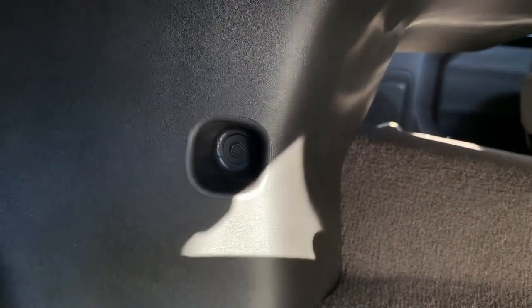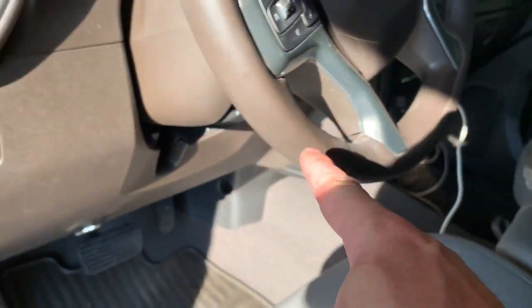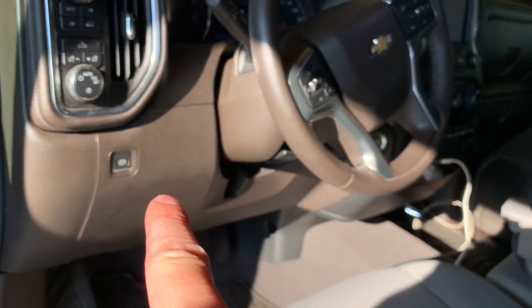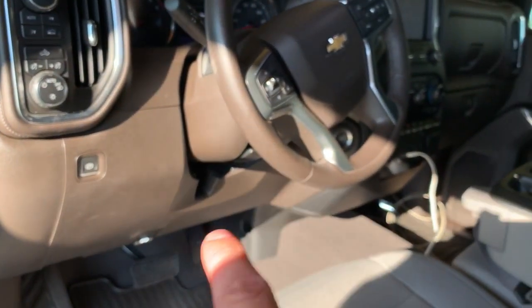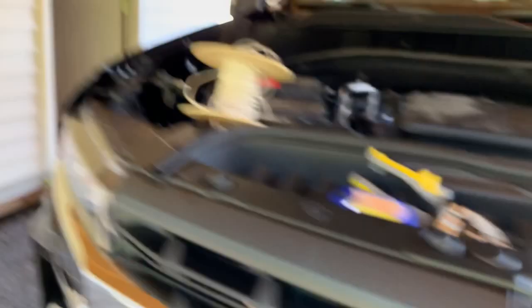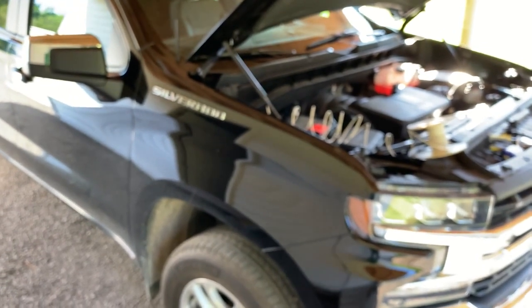There's a screw in there, so just take the screw out and that piece also just pops off from clips. You can get total access to run a line through there, then just take your wire, run it through, and go wherever you need to go — to whatever switch or wherever you're installing a switch — then just put your pieces back. That's pretty much it. So that is how you get a power wire through the firewall on a 2019-2020 Chevy Silverado 1500.